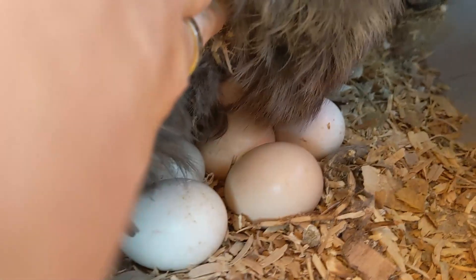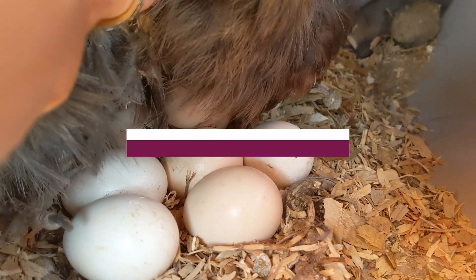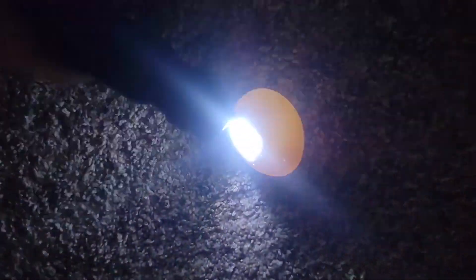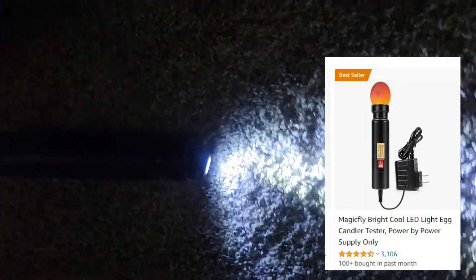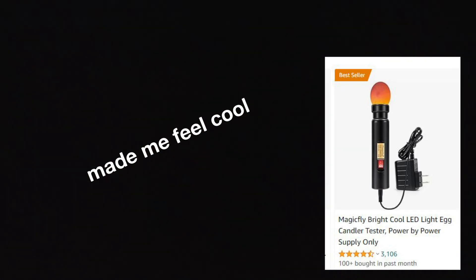So if you do not want to crack your egg but you still want to know if it's fertilized, you'll be able to tell on day three of incubation. To tell when it's uncracked, you've got to do something called candling — you just try to shine light through the egg. You can even use your phone, or you can buy one of these on Amazon for like 10 bucks, which is basically the same thing, but it made me feel cool so I bought it.